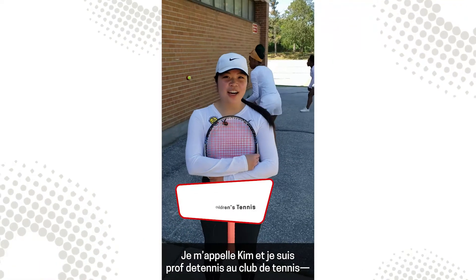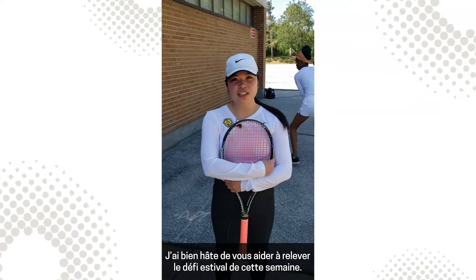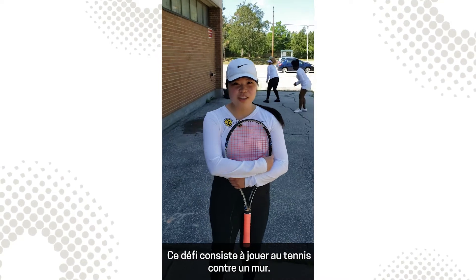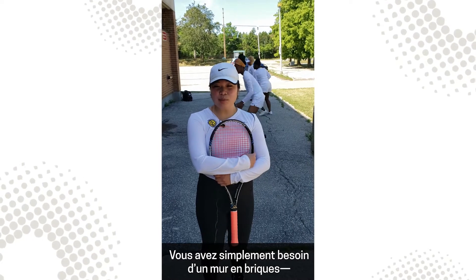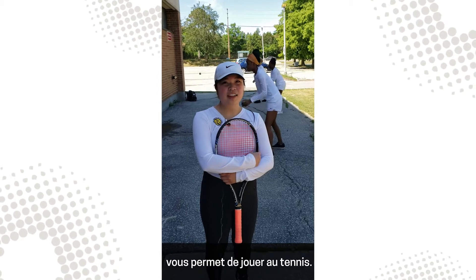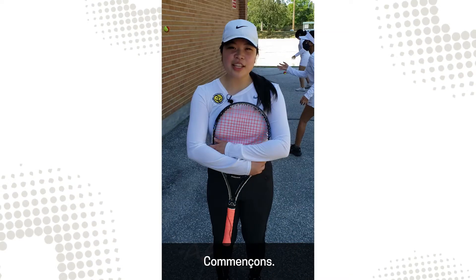Hey kids, I'm Kim, Head Tennis Instructor with Phil Plott Children's Tennis, and I'm excited to take you through this week's Summer Challenge. This challenge is for you to play tennis with a wall. What's great about this is it works your hand-eye coordination and you don't need much equipment. All you need is a brick wall, maybe your garage door — anywhere with a flat hard surface — and just a tennis ball or a small bouncy ball you can find around your house. Let's get started.